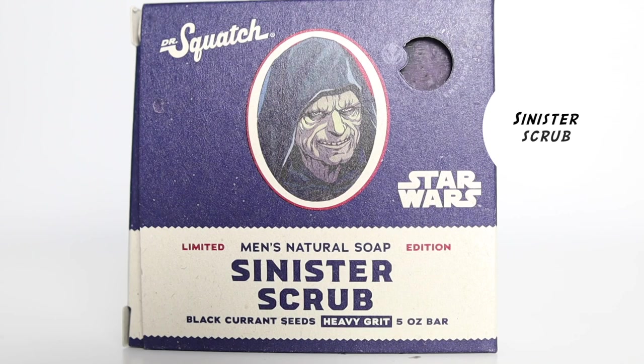At number five, it's one of the bar soaps from the second edition collection of the Star Wars bars, and that is Sinister Scrub. It's part of the dark side of this collection, and they did an amazing job — the dark side bar soaps in this second edition smell amazing. In the first edition, all the dark side bar soaps smelled horrible.